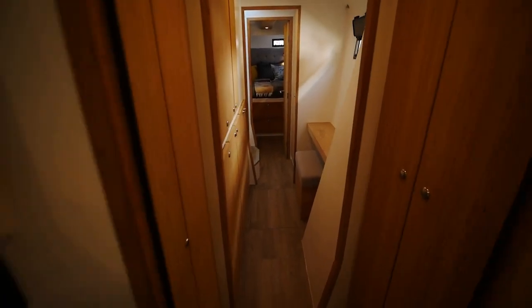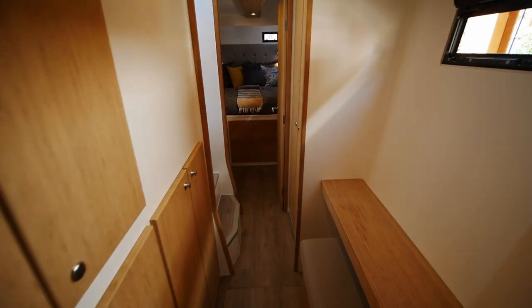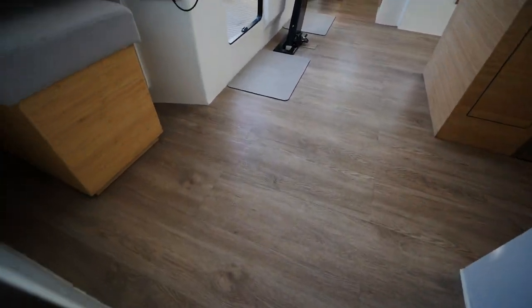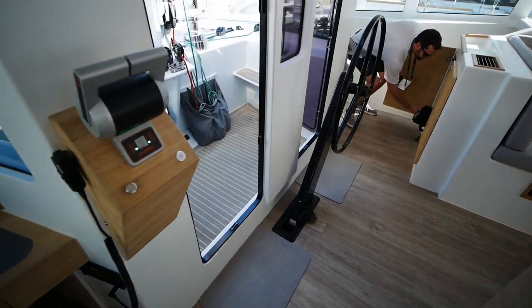The interior on this boat is quite plain. The owner's testimonial I heard was that they dislike the use of wasting rare wood. We'll finish up in the guest cabins.